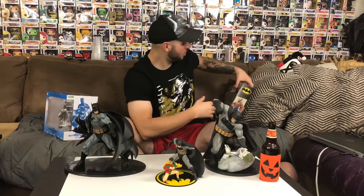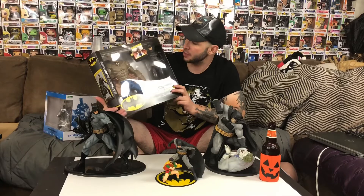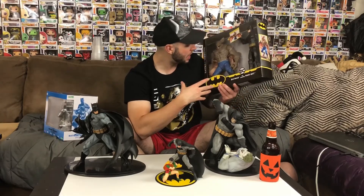Real quick — I want to give a shoutout. These are the Batman Missions figures by Mattel. I got these at Target for 20 bucks, and these are badass. I'll be opening them. What a cool style, what a cool reinvention. We haven't had good Batman toys for kids in a long time — that section has just kind of dried up.